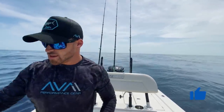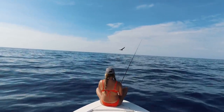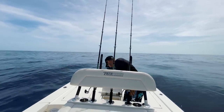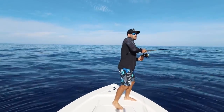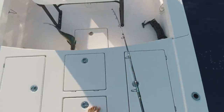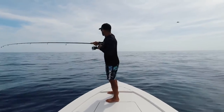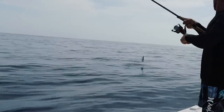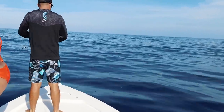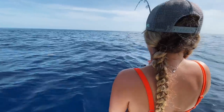Alright guys, so we were just driving around here, we're super shallow — 300 feet. Stephanie saw a bunch of birds diving and what do you know, old school of dolphin. See if we can catch a couple. Just got into them baby — these are some hungry fish too, man! We got some serious action going on right now. First fish of the day, baby! Got one — big one! Yeah, it feels like a nice fish. Got a nice dolphin on right now guys.